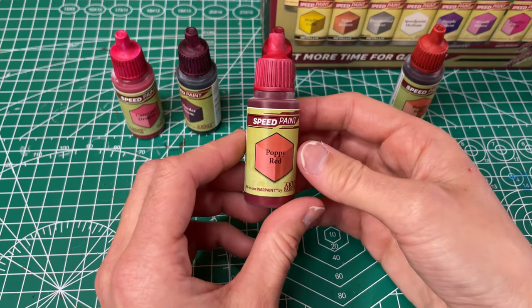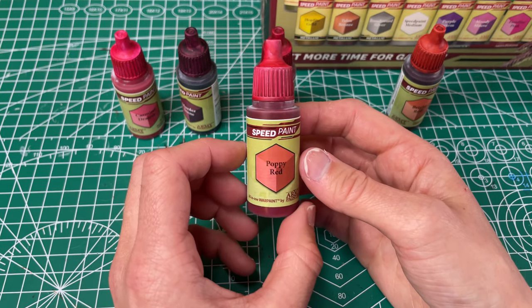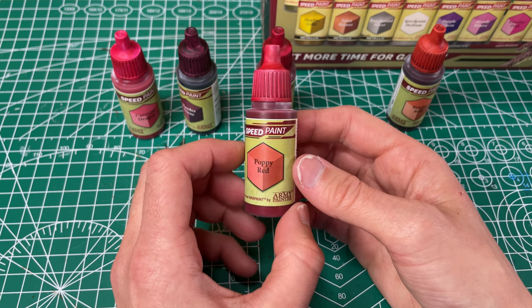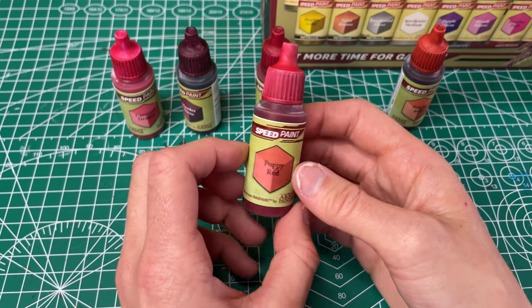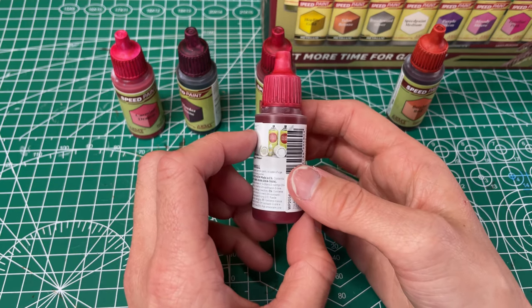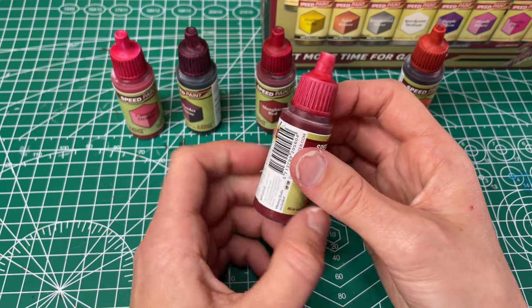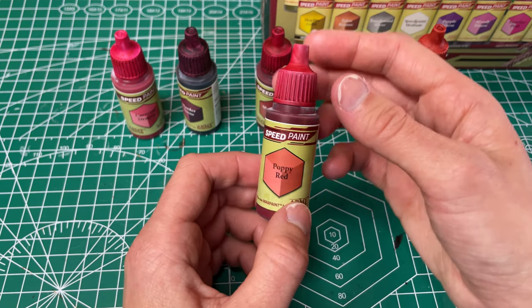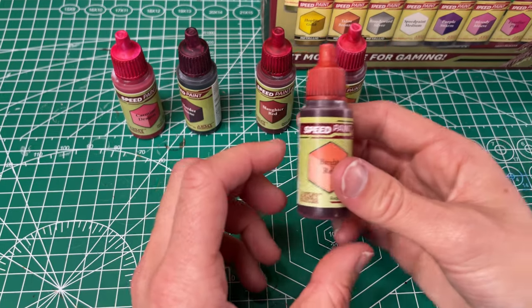Next up we have our Poppy Red, which they have called a brilliant red. I'm not exactly sure what brilliant means but this is just a really nice red. I like it a lot for the color. It has good coverage. It was really smooth and even going on, so I'm hoping I get a lot of chances to use these. I'm gonna try and find lots of chances to use red.